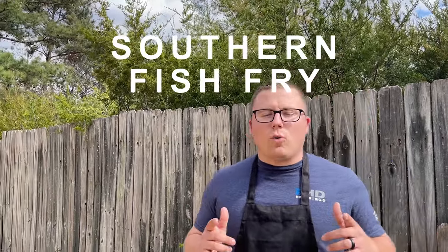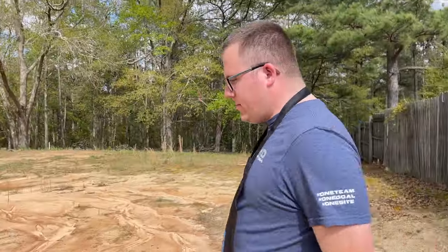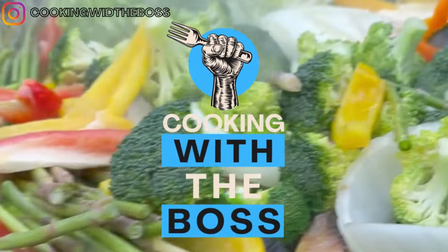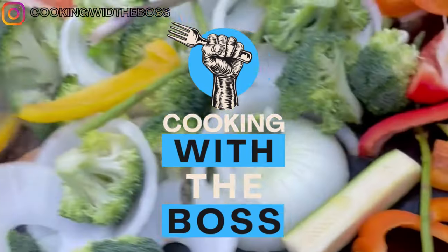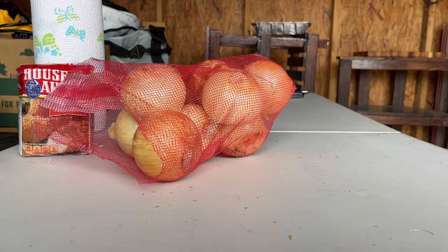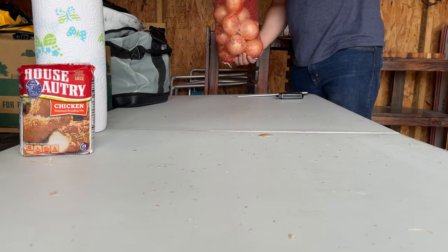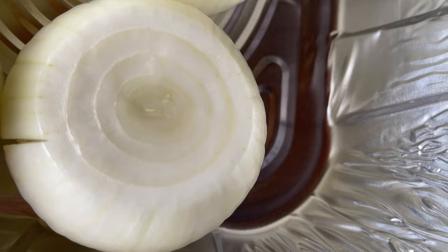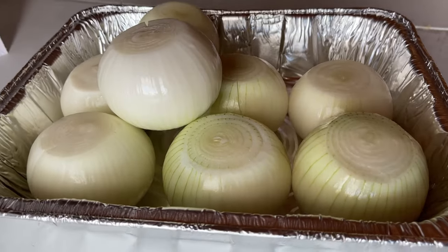Today on Cooking with the Boss we're gonna have a southern fish fry — let's get it! I got my new apron on, you already know what's going on. Your boy the Boss is back, and this time we're doing a southern fish fry.